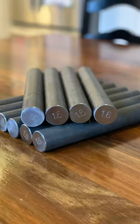All right guys, I've got some good news. The material came in for the 1.6k discus bars. So if you have been waiting on the 1.6, now's the time to go grab one.